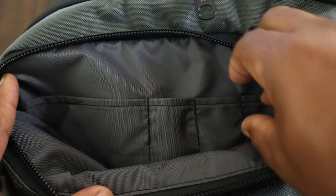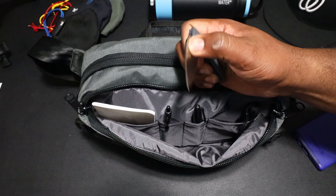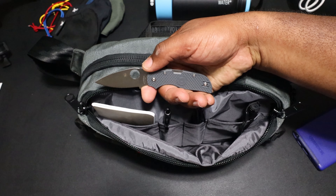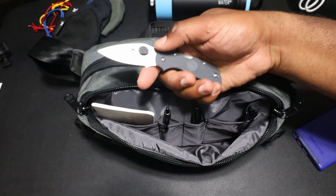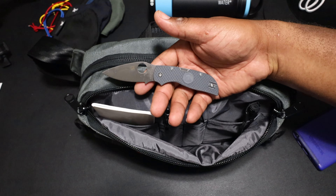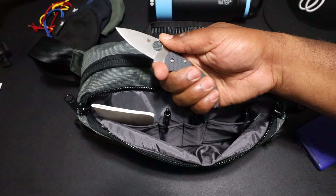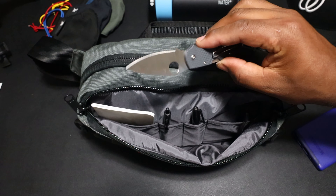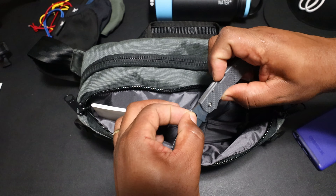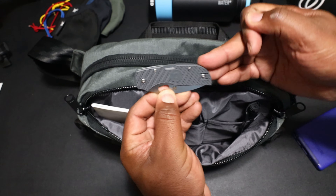Moving on, I got some little EDC tools in here. I got the Spyderco Chaparral — this is a new pickup. I got rid of the Delica because it didn't have a finger choil; this one does. I got rid of the Dragonfly because it was too small for my big hands. This one actually fits right. It's a good fit. I've been trying it out, and if I love it I'll do a review on it. So far this is a very compact knife and that's what I wanted.